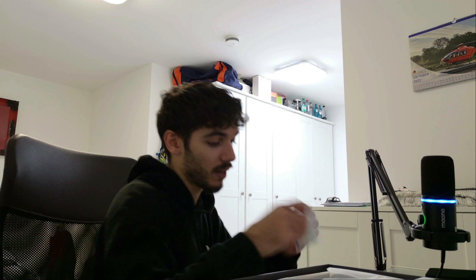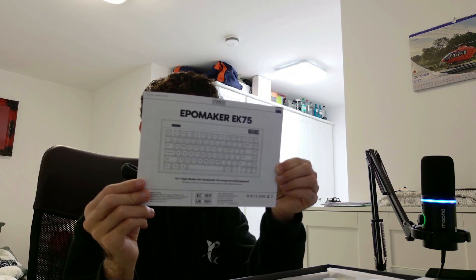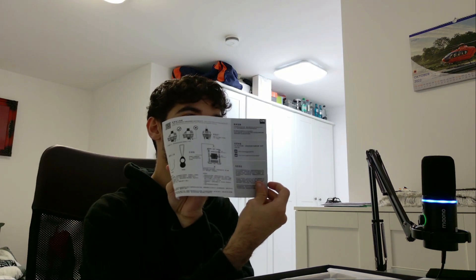Alright, what do we got here? We have some stickers. And this is a little piece of paper with letters which tells you everything about it in the correct way.